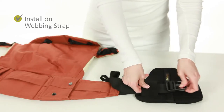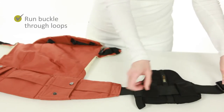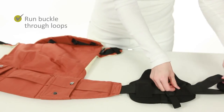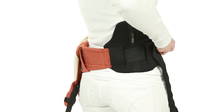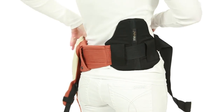The lumbar support is easily installed on the waist belt. Simply run the waist strap buckle through the loops on the lumbar support and pull the webbing through. That's it! Engage the waist belt around your hip or waist as normal and move the lumbar support to where it feels most comfortable for you.